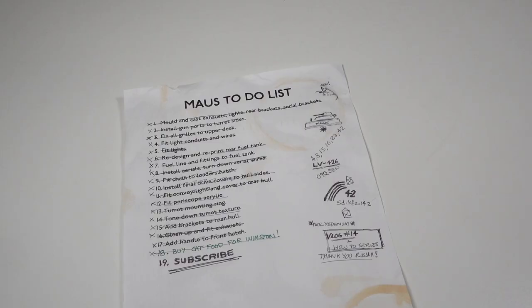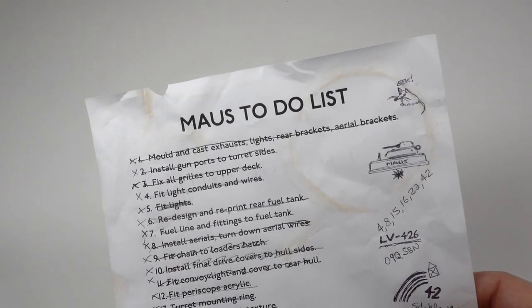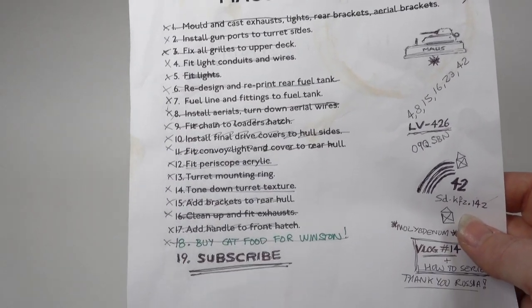Right, let's have a final check on the to-do list, just to make sure I've done everything. Item 19 still needs to be tackled — maybe you can help me with that.